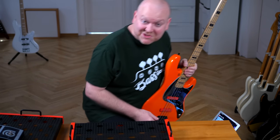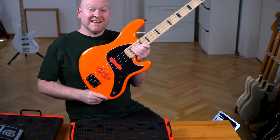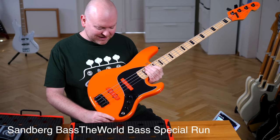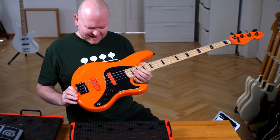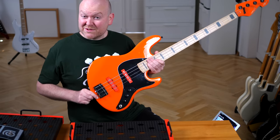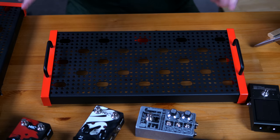But before we do that, I need to show you something else which just arrived yesterday — something absolutely amazing. This is my personal BassTheWorld bass from Sandberg in the limited orange version, also with orange pickup covers, which just looks absolutely amazing. I love this bass; it sounds fantastic. Some of those are actually still available, so if you want to grab one, now's the time. So let's do this camera angle and start with the little board.